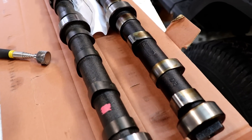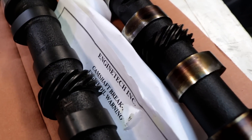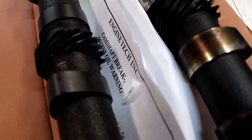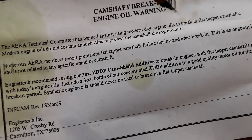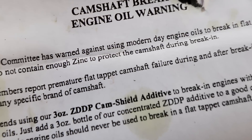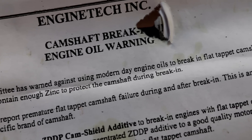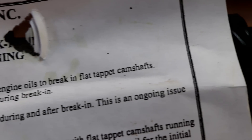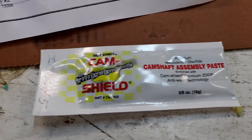Here's a good side-by-side look at my old camshaft and my new one, and right here are some instructions — Engine Tech camshaft break-in warning. This will be one of our most critical steps for our engine rebuild with these flat tappet cams. There is a warning against using modern-day engine oils to break in flat tappet camshafts. When it comes to the engine break-in, we'll talk about the oils we have to use.